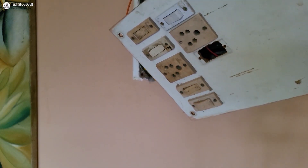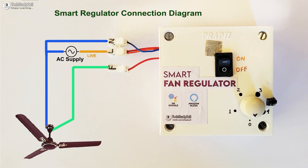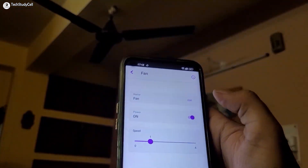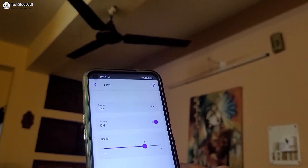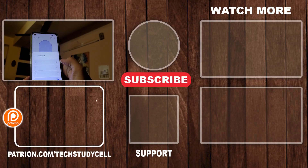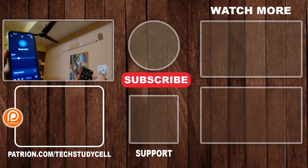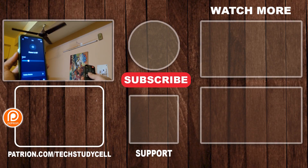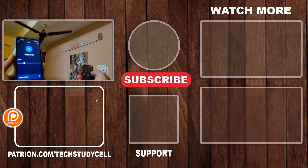Let me connect the smart regulator with the main supply and fan according to the circuit diagram. Please take proper safety precautions while working with high voltage. Now I'll turn on the supply — I can easily control the fan with Rainmaker, Google Home, and Amazon Alexa. In my previous video I have already built a complete home automation system with fan speed control using different IoT platforms — links are in the description. If you found this video helpful, please hit the like button, share it with your friends, and subscribe for more such videos. Thank you for watching, have a great day.